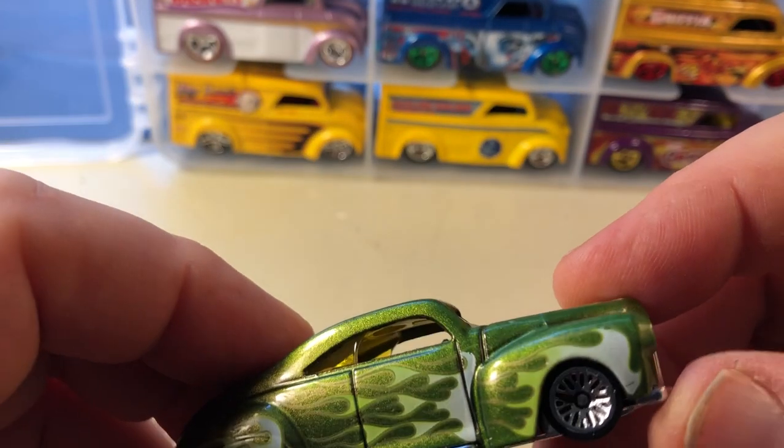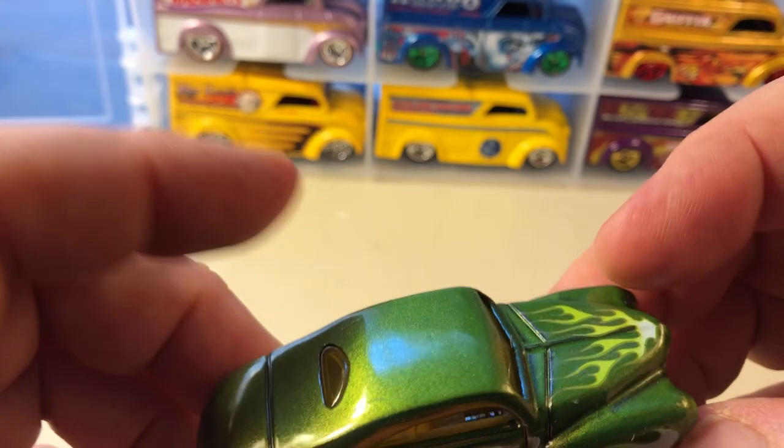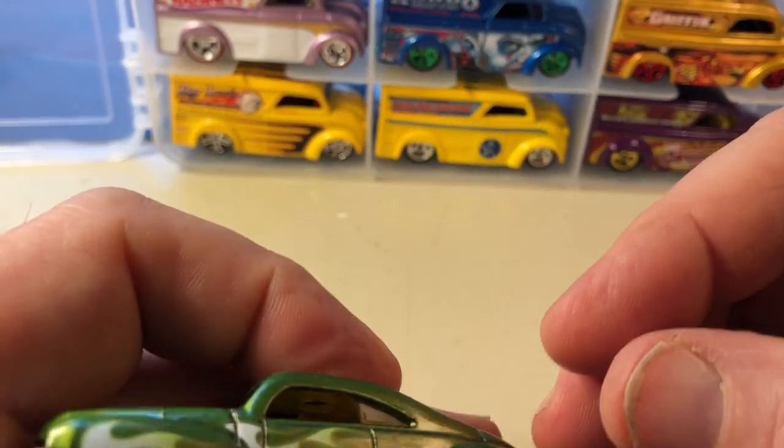Another one — flame series, probably an alternate color to the first one I showed you, plastic base.